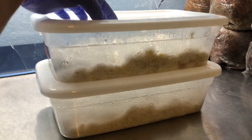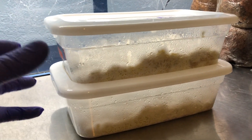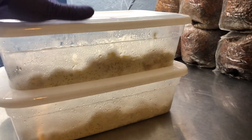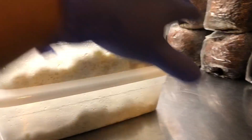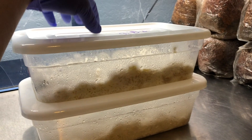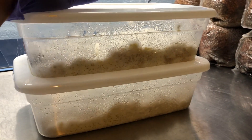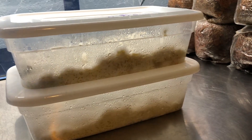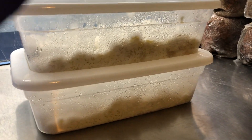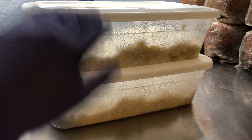My theory is that there's some kind of air displacement when I'm moving them. You can see the tub expands and contracts when I push down on the lid. The last time I moved these containers from the hood to my incubation area, I must have created a vacuum and sucked in spores. Be cognizant when handling your containers or grow bags — if there's any unfiltered air exchange, it's going to result in contamination.